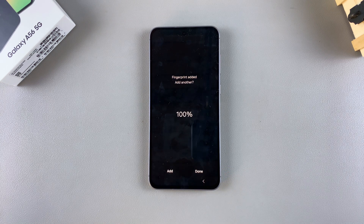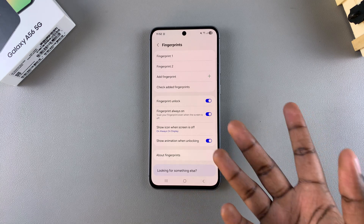Once the fingerprint has been added, you have the option of tapping Add to register a third fingerprint, or you can just select Done to save and apply the changes.